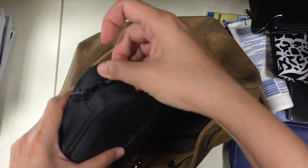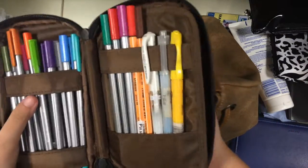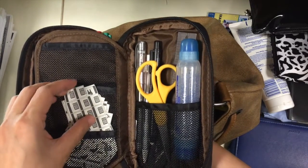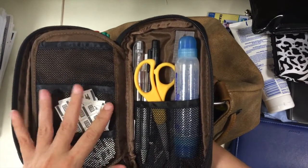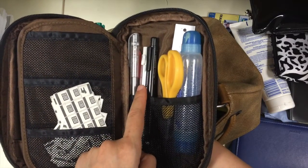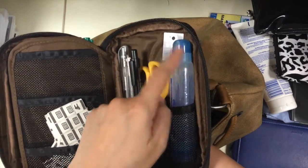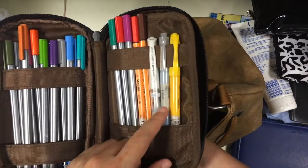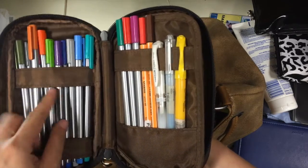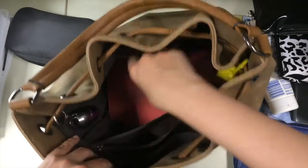I've done a video about this before — this is my pen case. These are what I use to mark my hyperdex on my planners, and these are the deadline tabs I've also talked about. I have an eraser pen, a mechanical pencil, a silver gel pen, scissors, ruler, glue, a white gel pen, and all the rest are colored highlighters and markers for my hyperdex.